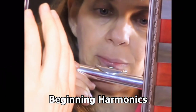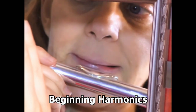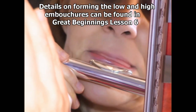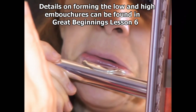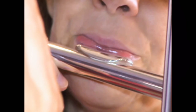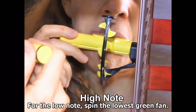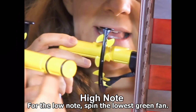So, when we're doing the lower note, we have a large lip opening. And then for the higher note, much smaller. For the low note, we're spinning the lowest wheel, but we bring our lips forward with a smaller opening to spin the second wheel for the high note.